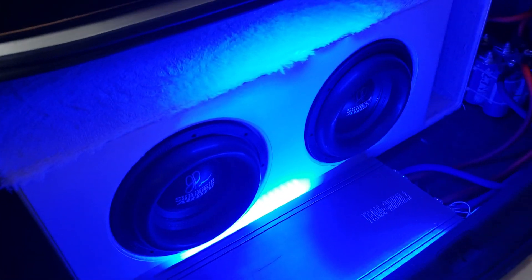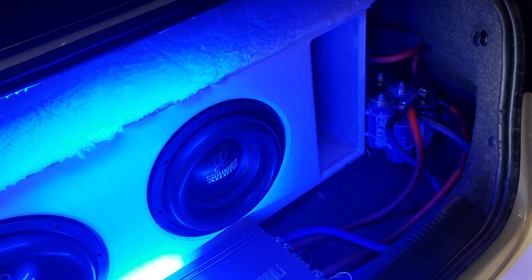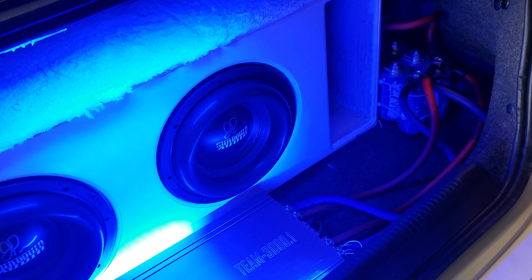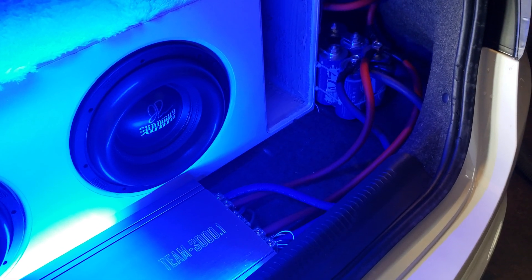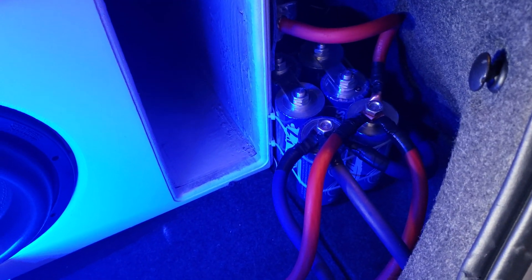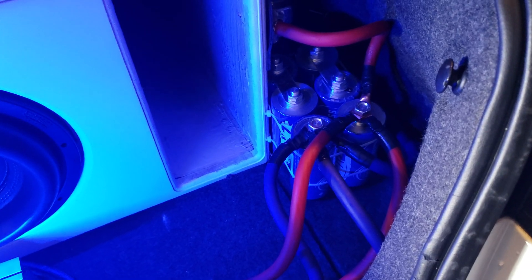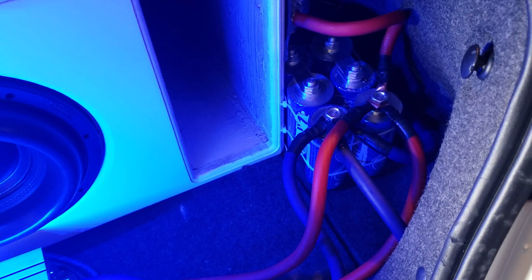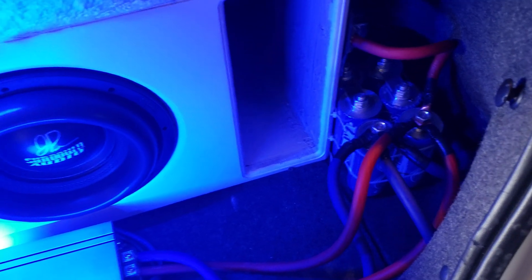The voltage coming into the amp is read on the bass knob and it's pretty consistent — going up and down, but the alternator isn't affected by it at all. Caps are definitely worth the investment, I'd say over a battery or in conjunction with a battery. I now have two batteries and a six-bank of caps.